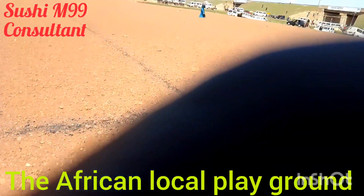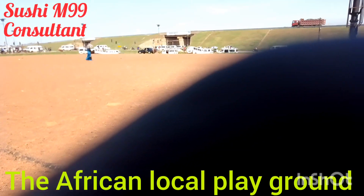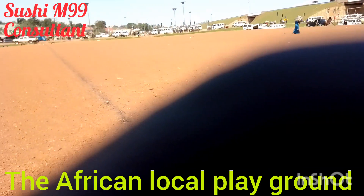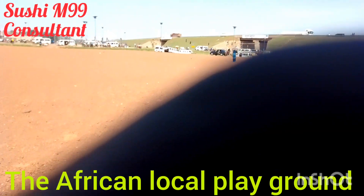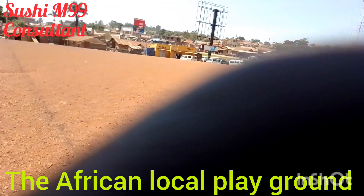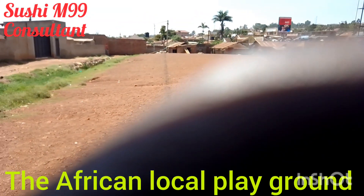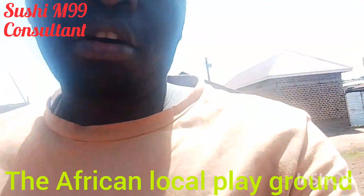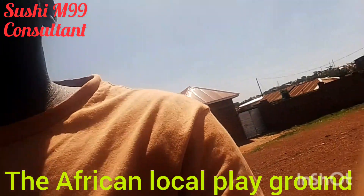This area is around Nansana, near the Entebbe Highway Express — the flyover you can see. That road goes toward Busega and Entebbe on one side, and Nansana on the other, with Kasubi and Kampala beyond.